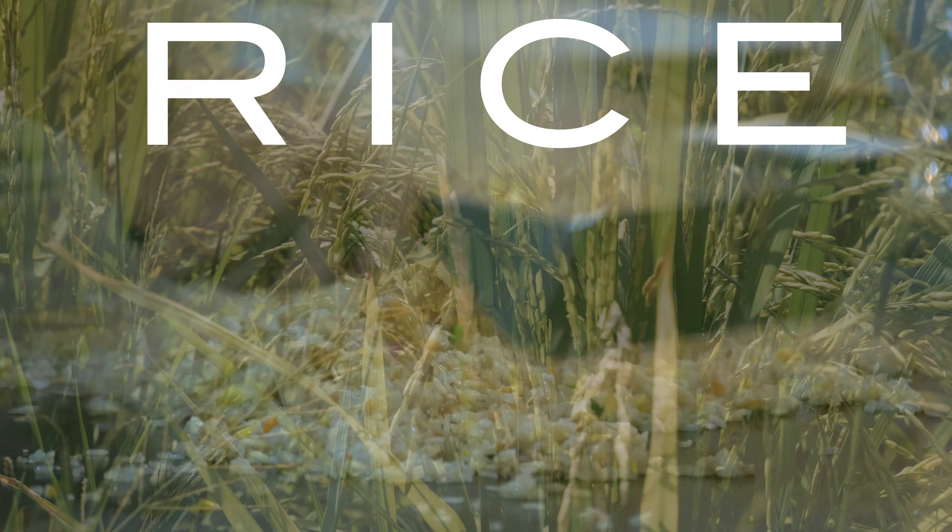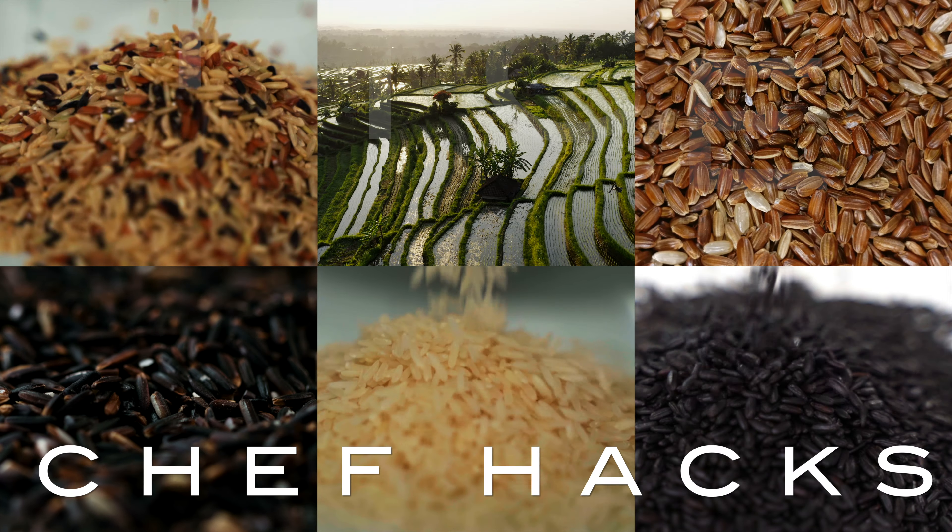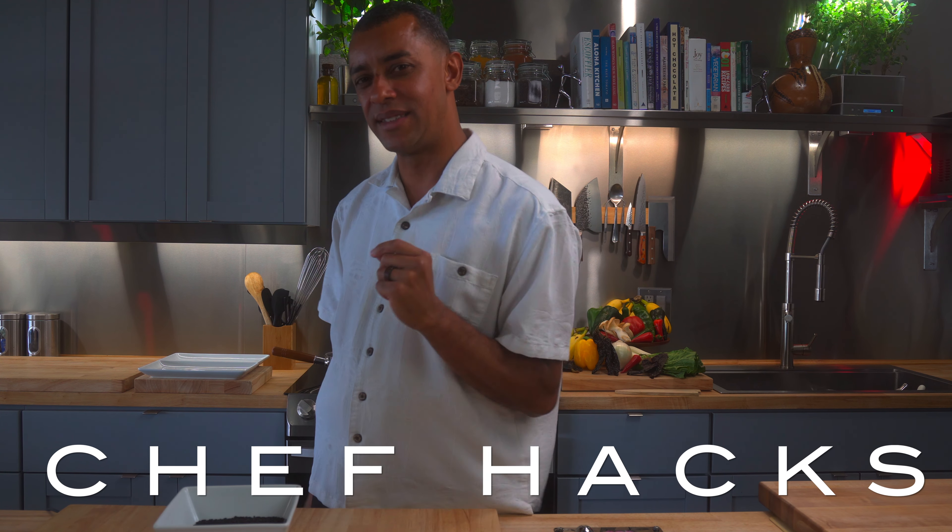Rice is the most devoured food in the world. There are over 40,000 types of rice, and today on Chef Hacks, we're going to tackle five so you can cook them at home perfectly every time. Welcome to Chef Hacks. Aloha, family.